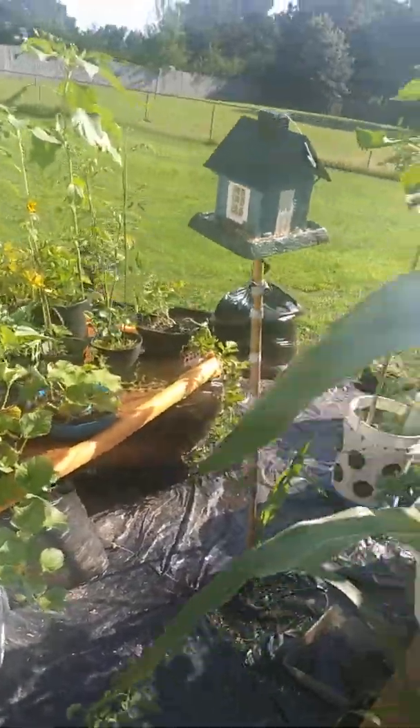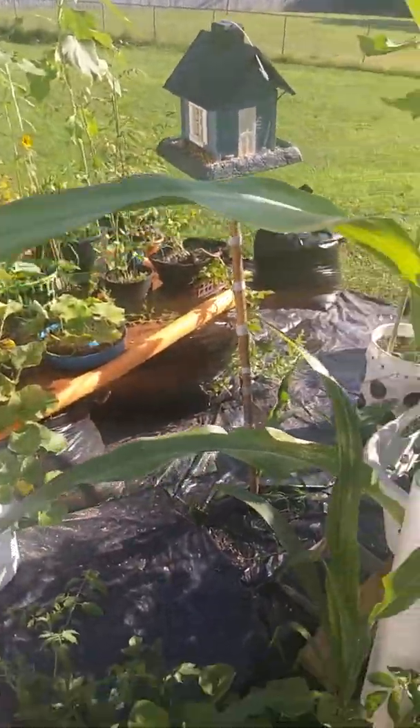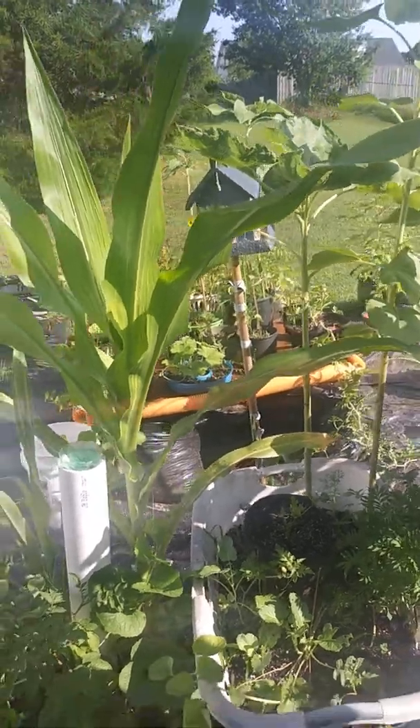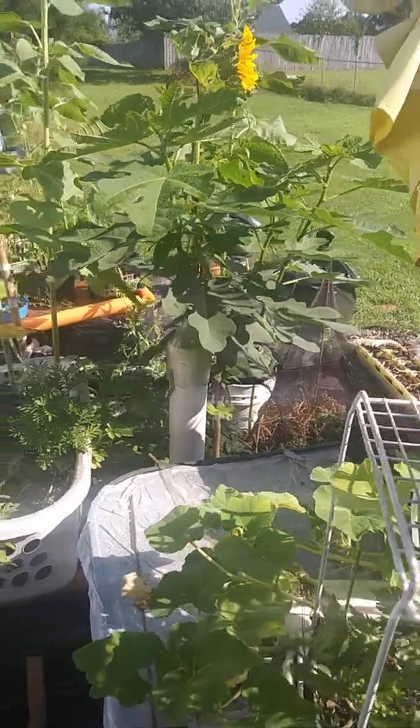Another morning. Take a look at the garden — see how everything is still thriving.